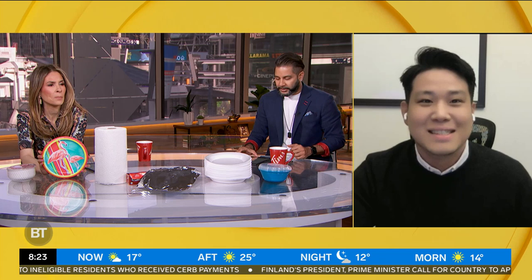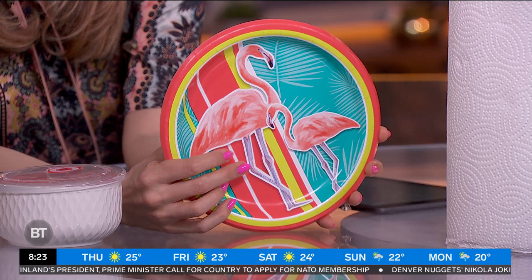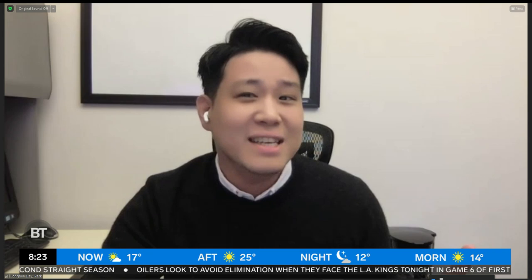Next up: a paper plate — this one with colorful print on it. The answer is no. Generally speaking, plain paper plates without print on them can be microwaved. However, paper plates with ink on them may not be safe in the microwave, as the ink can leach into your food.